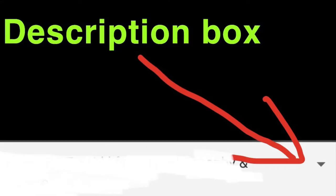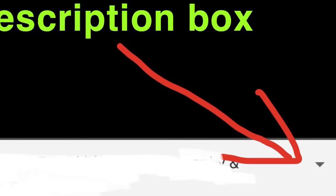Well guys, that's it for this video. Thanks for watching — don't forget to rate, comment, and subscribe. Check out the description box below for other videos like this. We'll catch you guys on the next one.